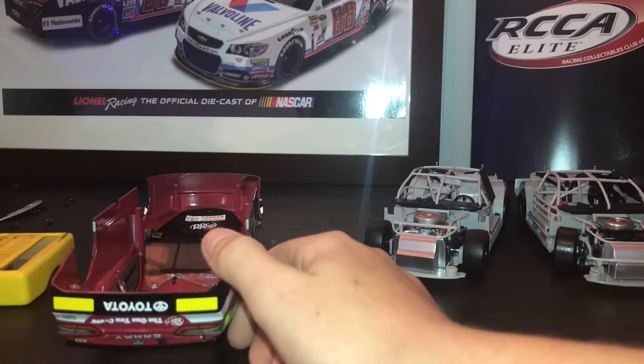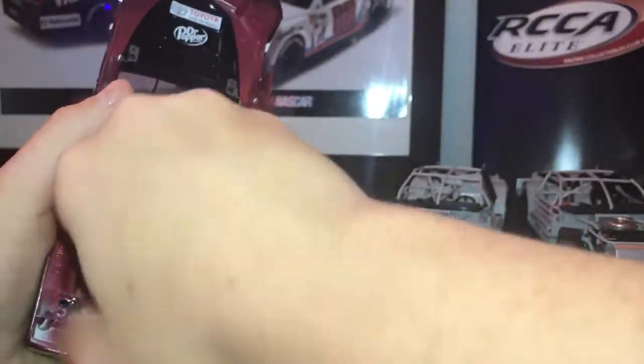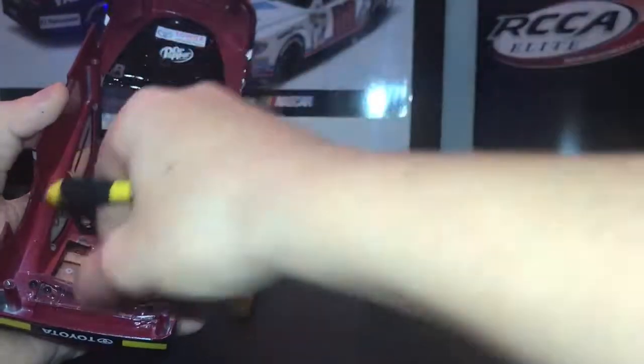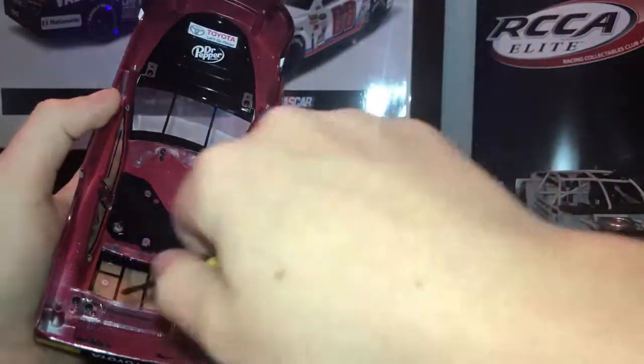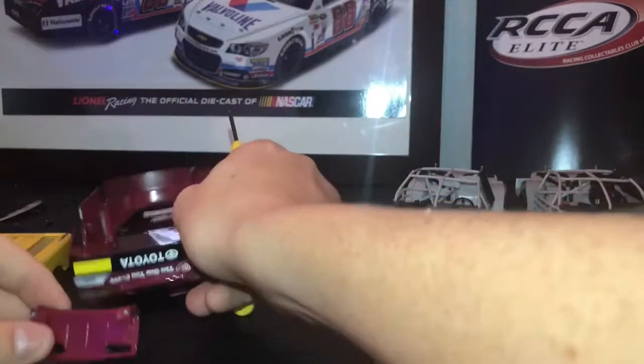You're gonna want a really small Phillips head screwdriver, and you're gonna start unscrewing the hinges. They might be a little tough — just put a little pressure and they will come off. There you go, coming off nice and clean.